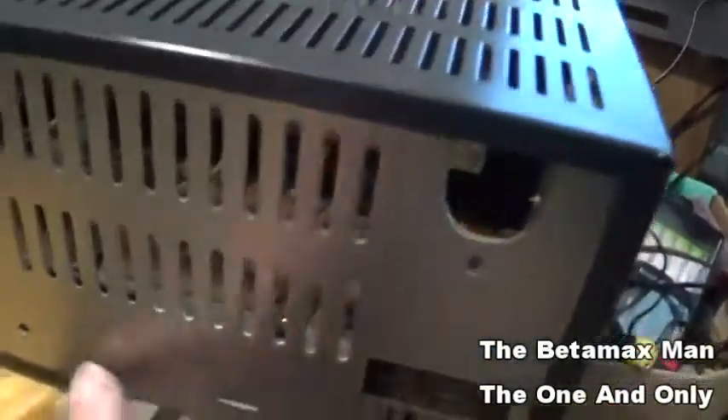As you can see, there's no power supply in the machine. Let me show you the power supply — I'm going to put the machine out of the way and we're going to work on the power supply over here.